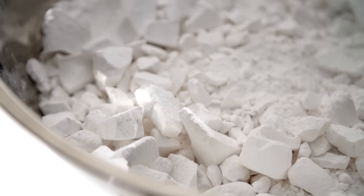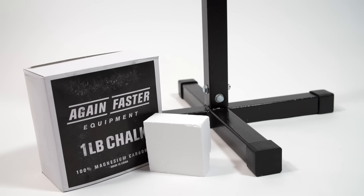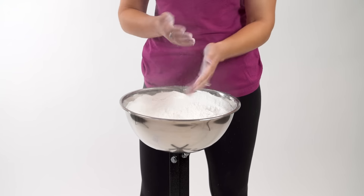Built with knockdown construction, the chalk stand also ships flat to minimize costs. A sturdy and sleek alternative to the paint buckets we've all tripped over at some point or another, the Again Faster Chalk Stand has the same polished look as the rest of the gear in your entire gym.